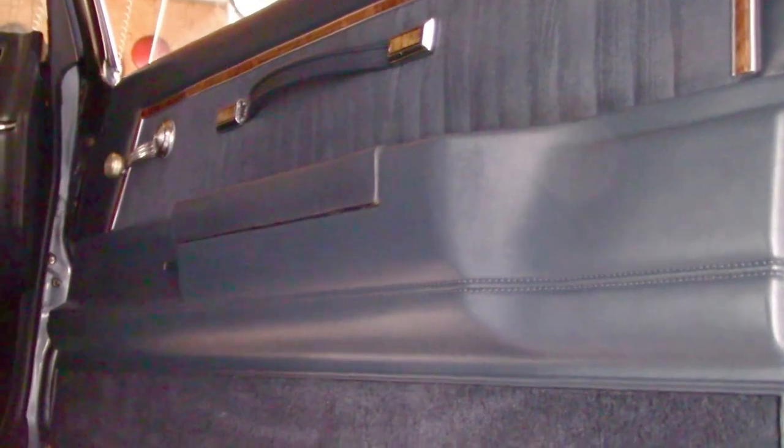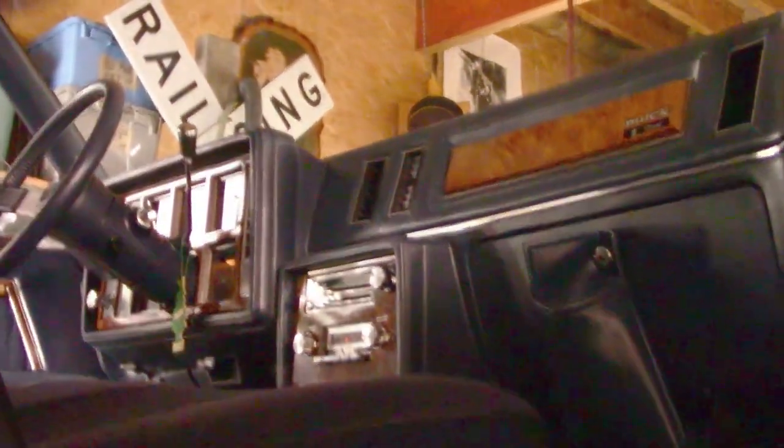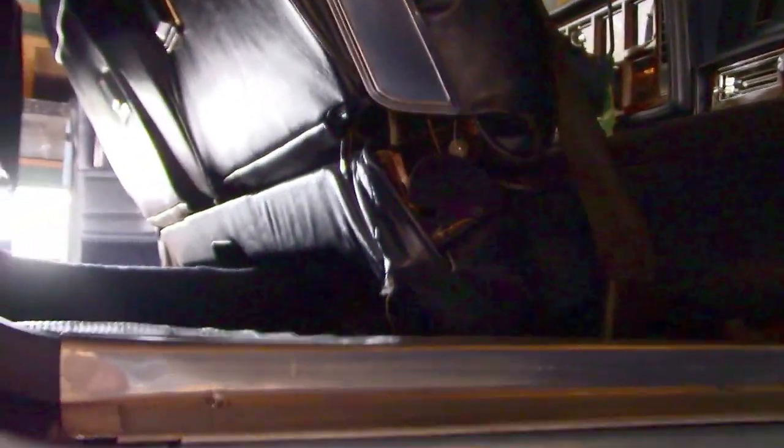We can see the right door here. God, the carpeting is so plush and rich — the door panels are so vibrant. All the simulated wood on the door pull excursions is all there. You can see the instrument panel from below, and I'm going to show you more about that. You can see the illumination running on those instruments — I've got the lights on right now.